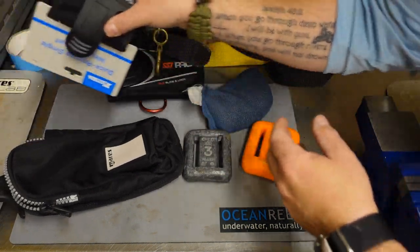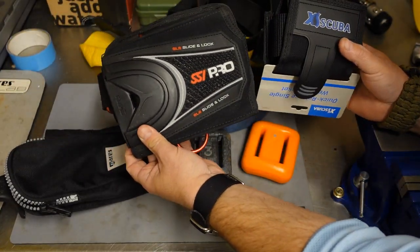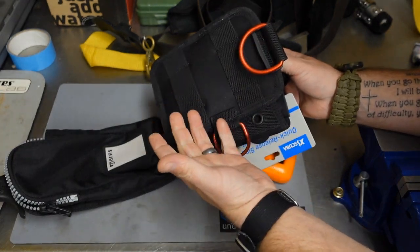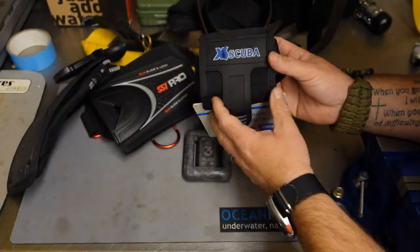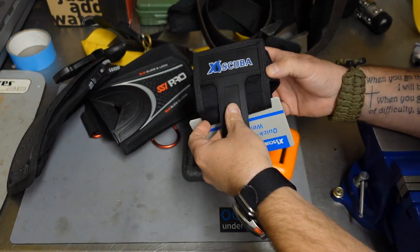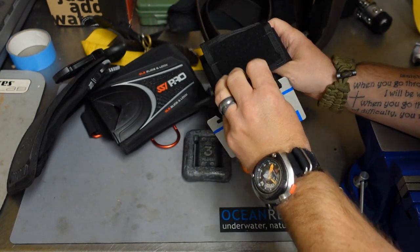A lot of times with backplate and wings, divers will get a system like this. The cool thing about these systems is they thread directly onto a waist strap, which is typically where your fulcrum point is going to be anyway. You can add a weight pouch to a system like this, or a system that just threads to your strap with a little Velcro pouch that you simply pull up or pull down, and of course your weights can pop out during an emergency.